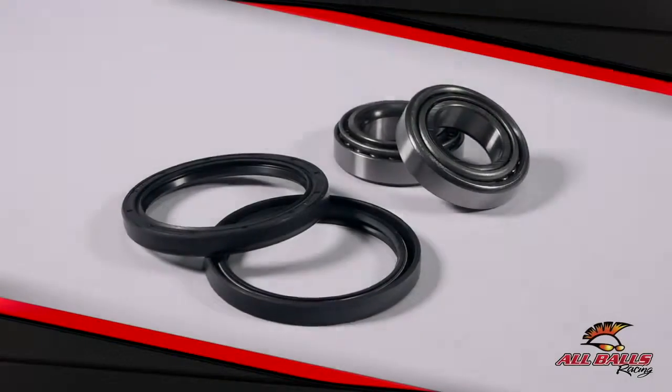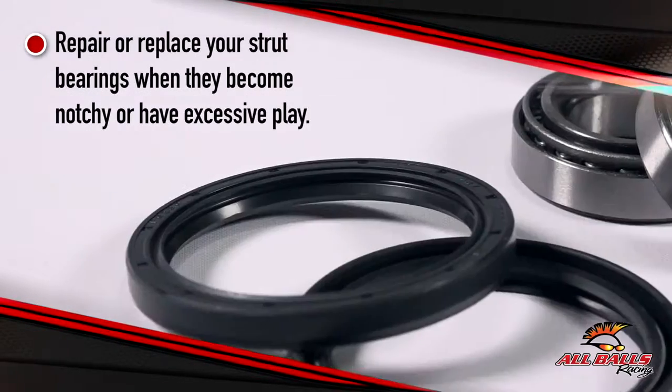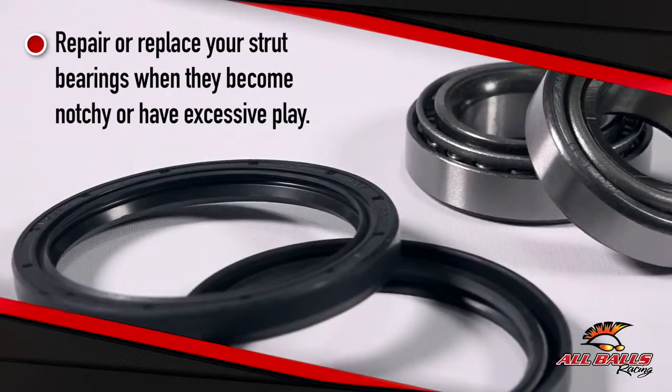Keeping your driveline in good shape is important for both safety and performance. You're going to want to repair or replace the strut bearings when they become notchy or have excessive play.